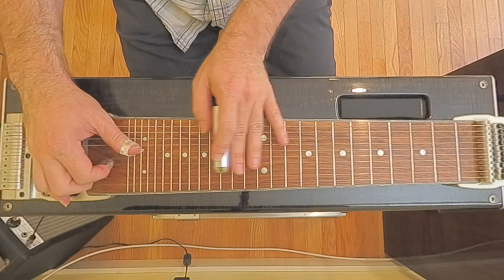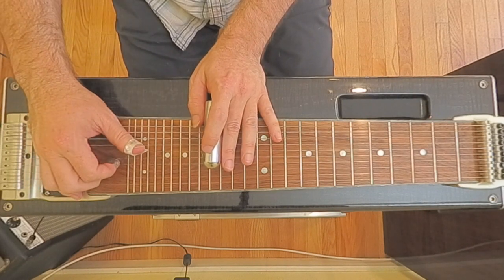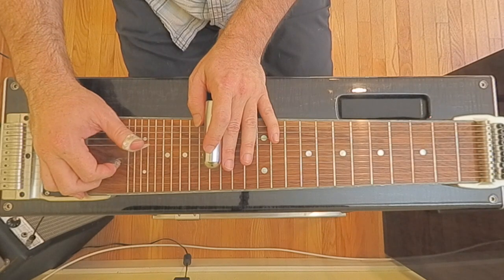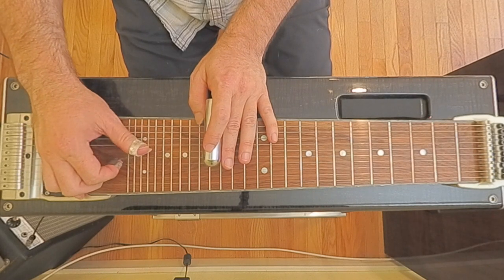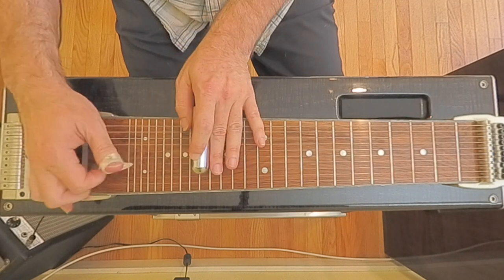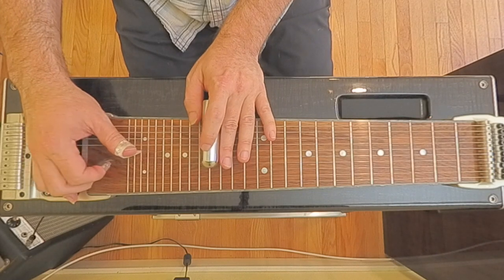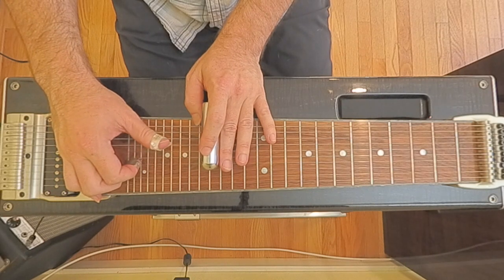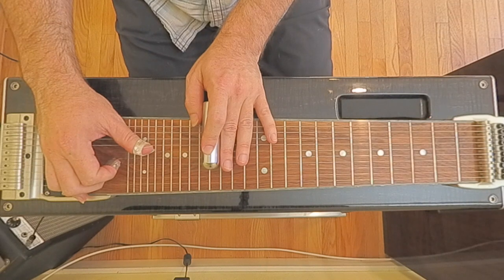Now it goes to the four chord. There are a bunch of ways to do this, but I would go back up to the 16th fret, putting the A and B pedals down, and we're doing strings five and six — sorry, six and five, exactly. So the first one is... then I put the A and B down, go back up to the 16th fret. That's strings six and five, so going five, six, five, then I would release them both.